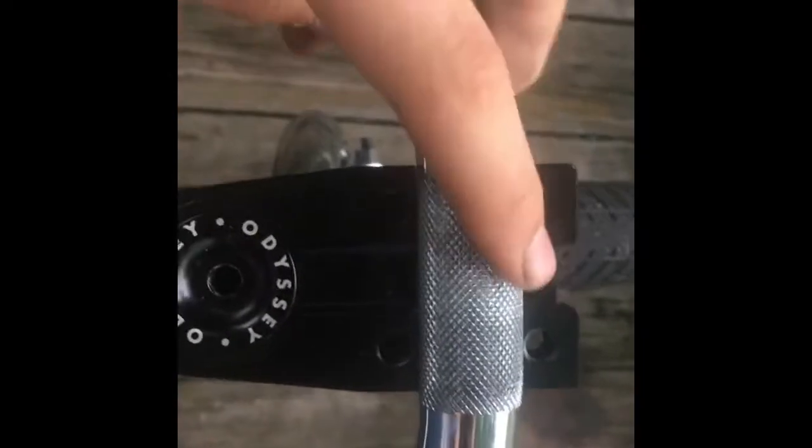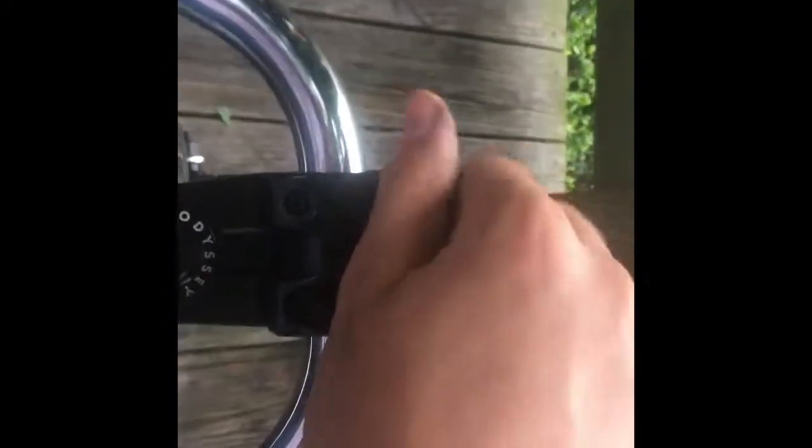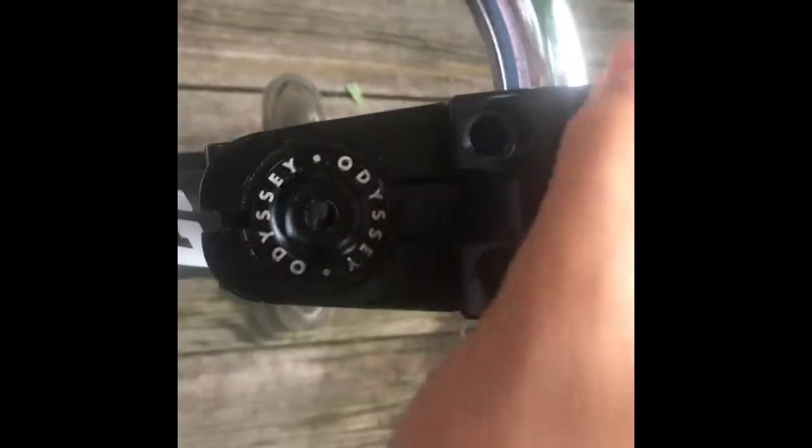To install, you want to set your bars with the brace and set it inside of the stem so it contacts it. Then throw on this piece. Grab the bolts and slowly thread them in — it's a little tricky to do one-handed.